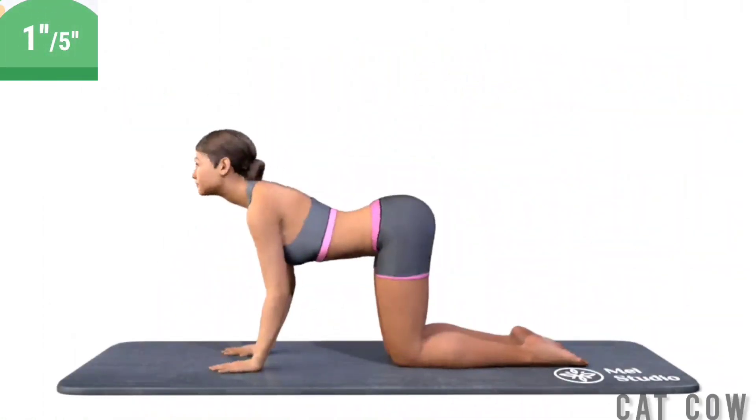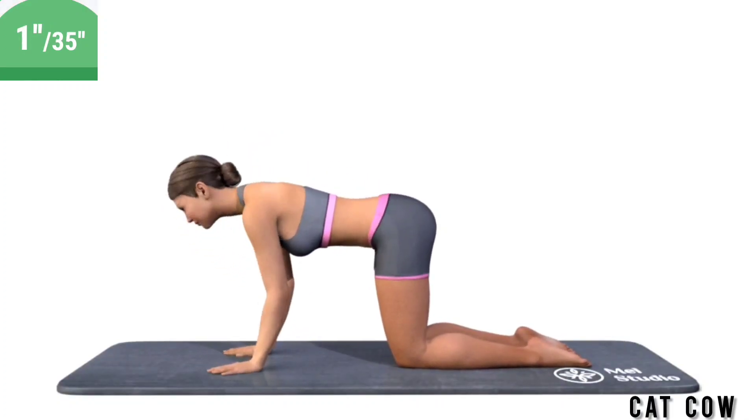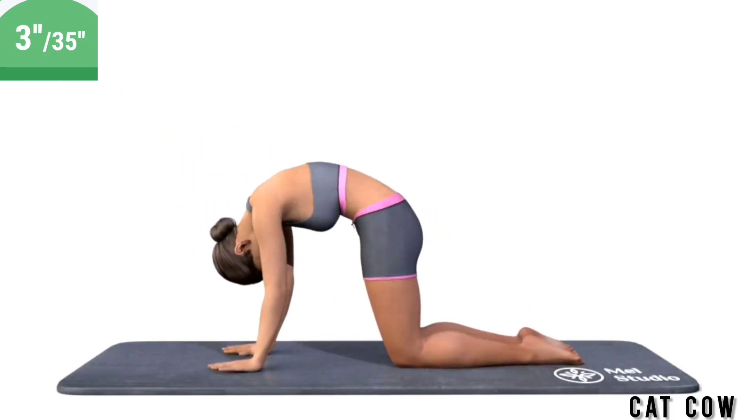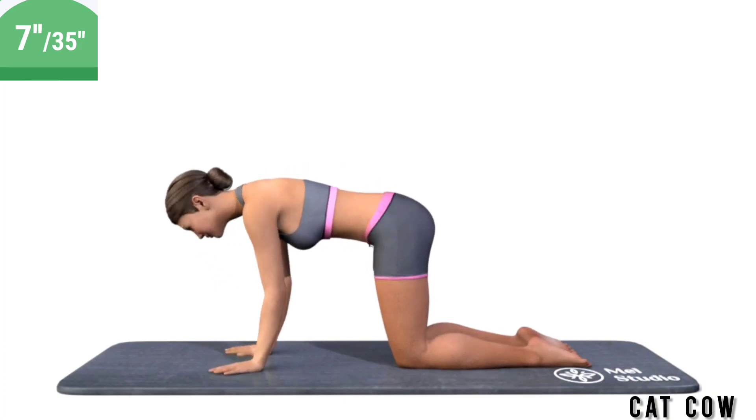Get ready. Exercise Cat-Cow. Stand on all fours. Bend down your spine and raise your head up. Then bend the spine up and pull your chin toward the chest. Perform smooth cat movements.